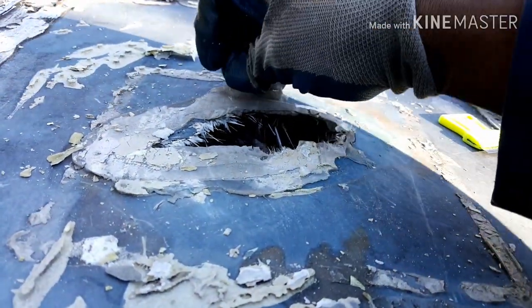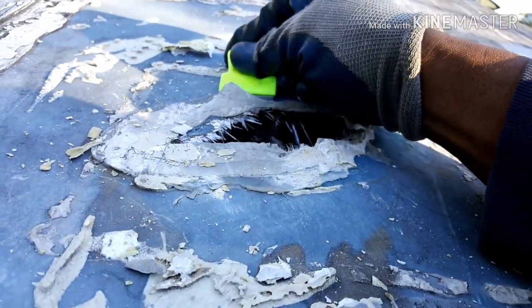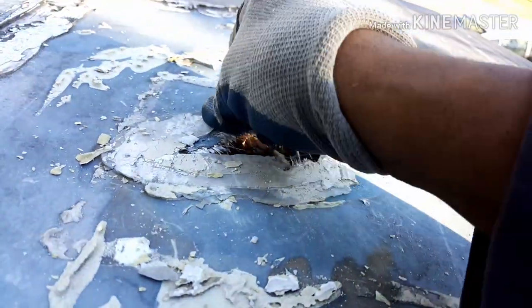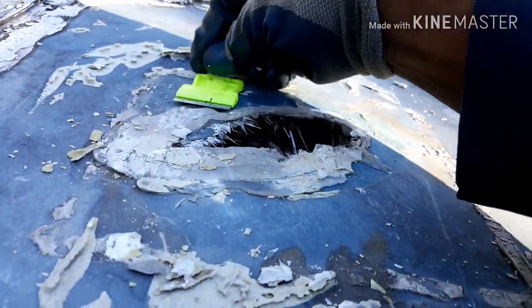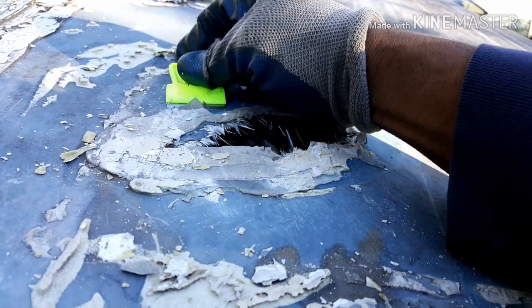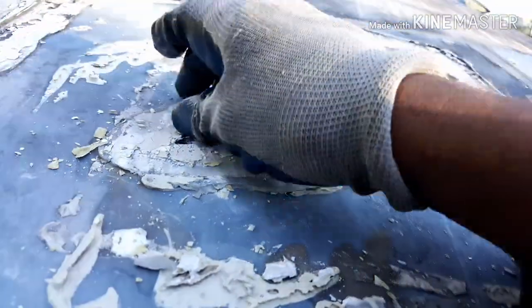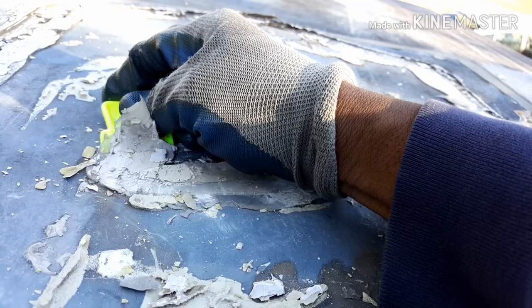This hole is in a somewhat tricky location on the roof. There's a bit of a rise on the front side of the hole and the back side of the hole, and the whole roof has sort of a curvature to it.